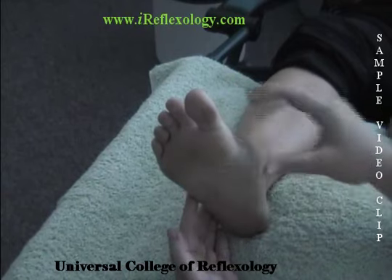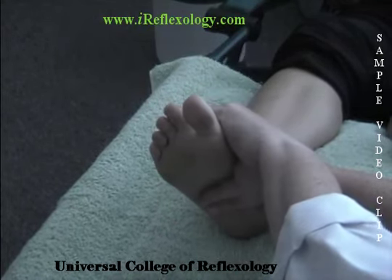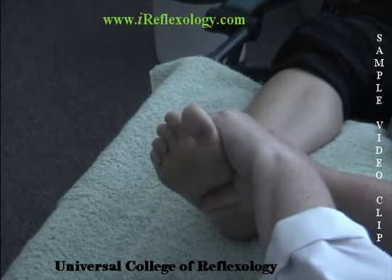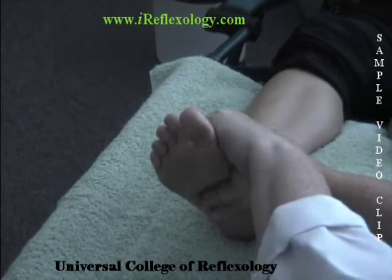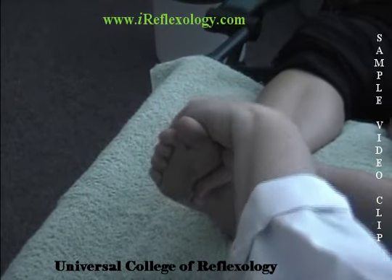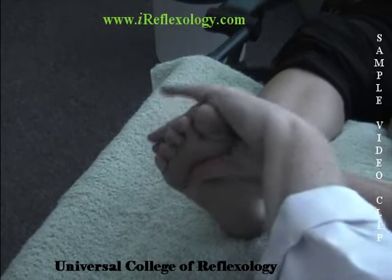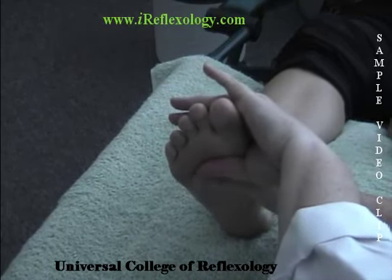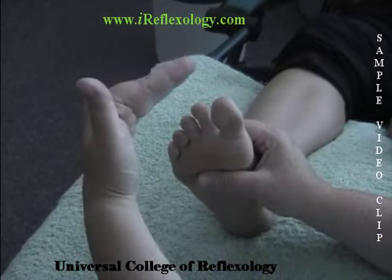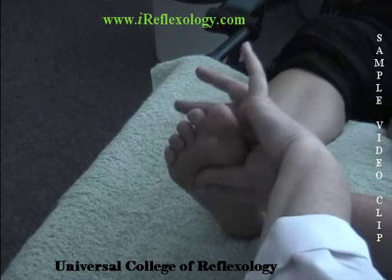To demonstrate: this is where the waistline is located. We have one thumb below the waistline, fingers loosely resting on top. The other thumb is above the waistline, fingers loosely resting on top. My hand nearest the ankle is going to stabilize the foot; the hand nearest the toes is going to turn — one, two, three. We move up towards the toes and repeat — one, two, three — and again up towards the toes — one, two, three. This is a relatively small foot, so I can only perform that movement three times before I'm too close to the toes. If you're working with a larger foot, you would continue as many times as you can without actually working the toes.